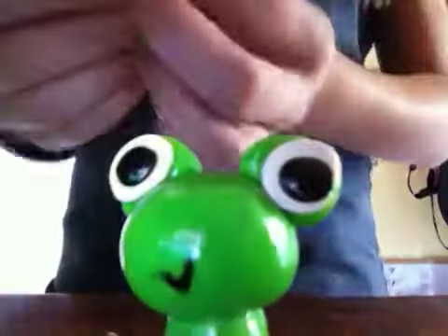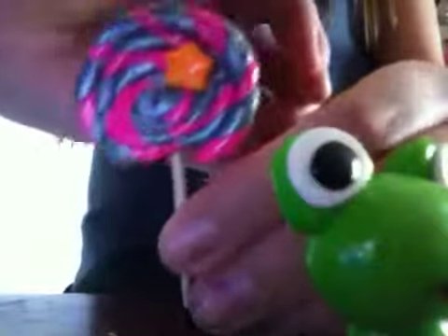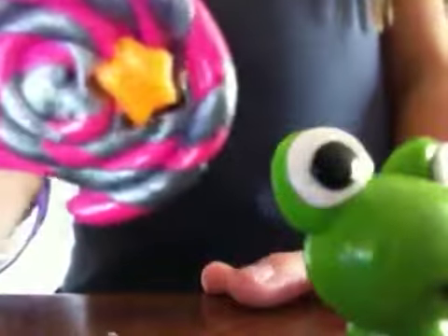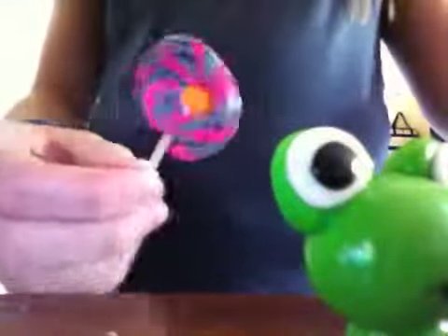I have this lollipop here. It's silver and pink and it's got a little star on it, which is also glazed and very shiny.